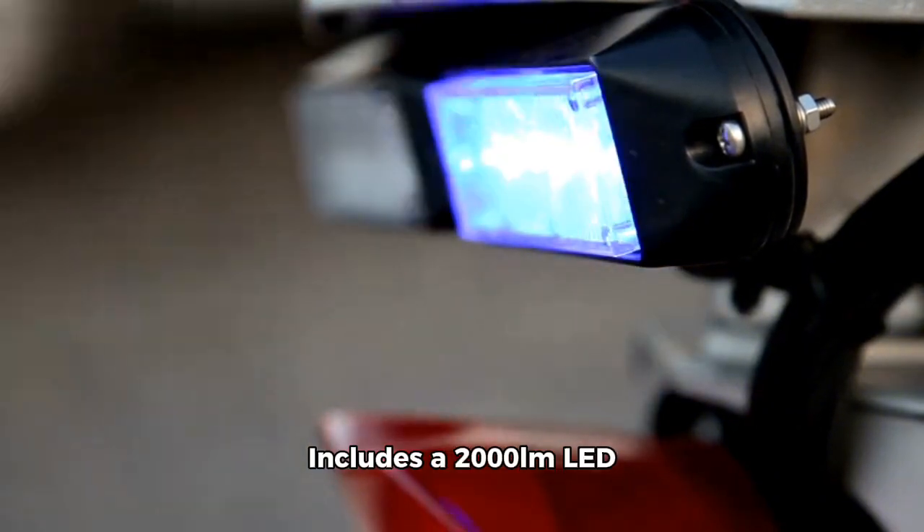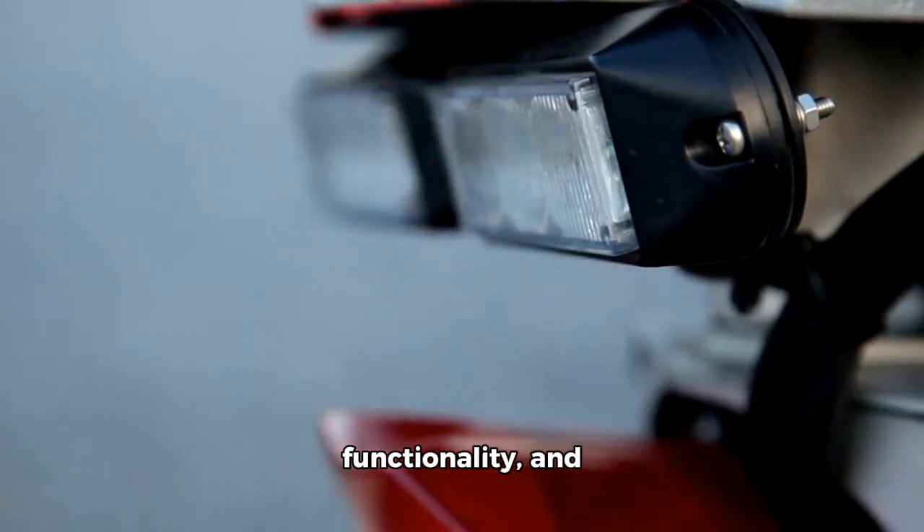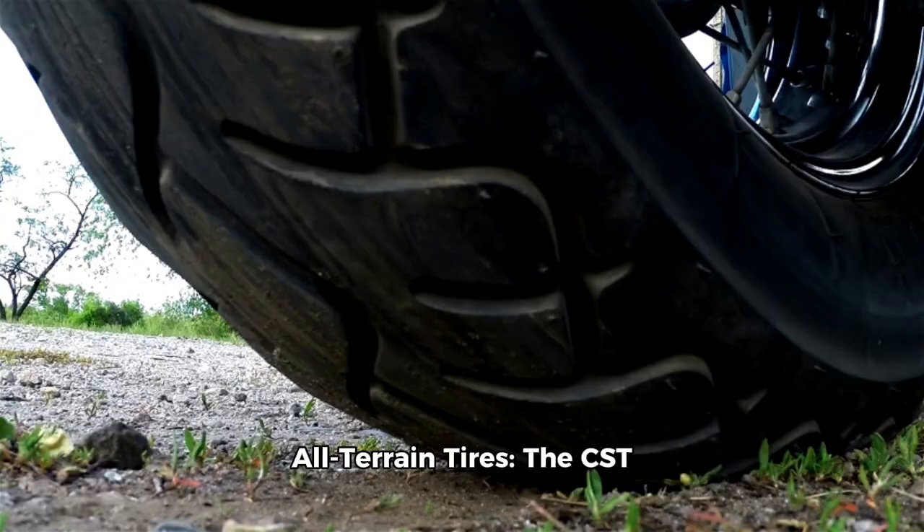360 lighting system: includes a 20,000 lumen LED headlight, a tail light with brake light functionality, and reflective strips on both front and rear tires for safety.